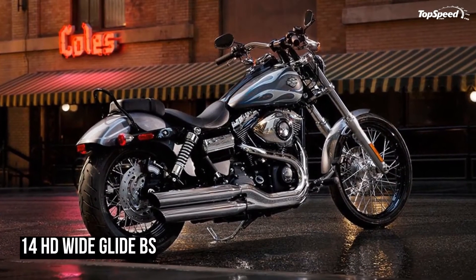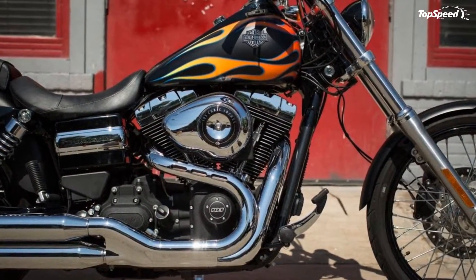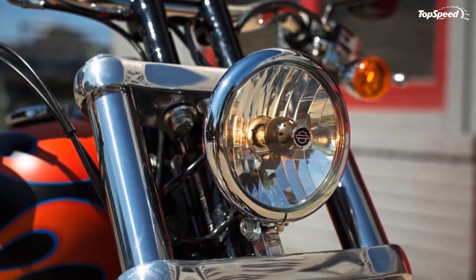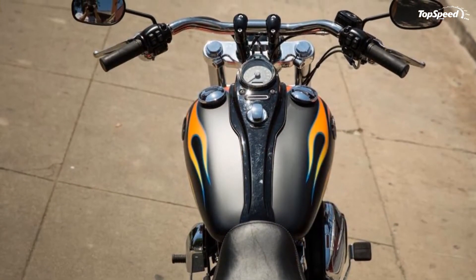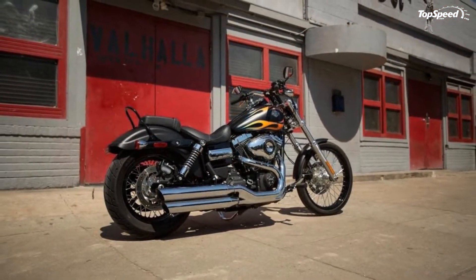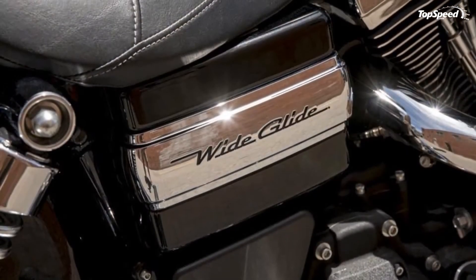Slammed rear shocks pull the rear end down for a low 26.8-inch unladen seat height and minimal 3.9 inches of ground clearance, that gives you a 28.4-degree lean angle to the right because of the exhaust placement and a 31.9-degree lean to the left. A single four-pot caliper binds the 300mm front disc, and a twin-piston caliper pinches the 292mm rear disc, with ABS as standard equipment across the board beginning in 2014. This ride weighs in just north of 680 pounds, so I have to question the decision to run only a single front brake. I know why they did it — to avoid cluttering up that beautiful 21-inch laced front wheel — but I question the wisdom of trading safety for vanity.